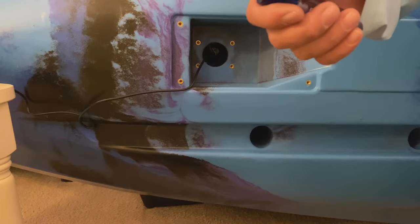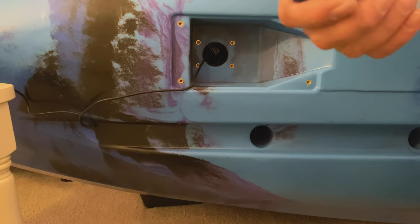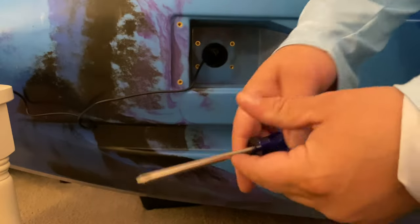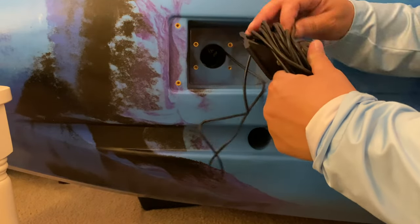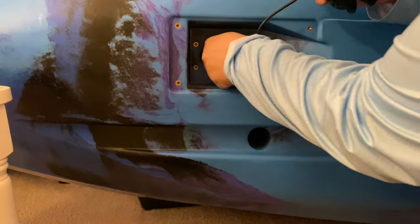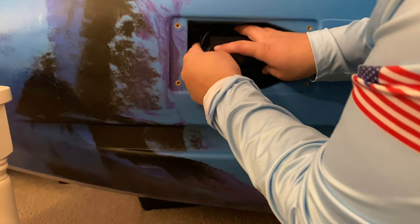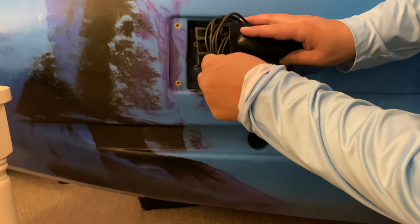Once you have your cord zip tied, grab that packet of two screws I told you to set aside. You're going to be using those on the next step. Feed your excess line and then through the scupper hole. There are two holes at the end of this bracket that go into these.